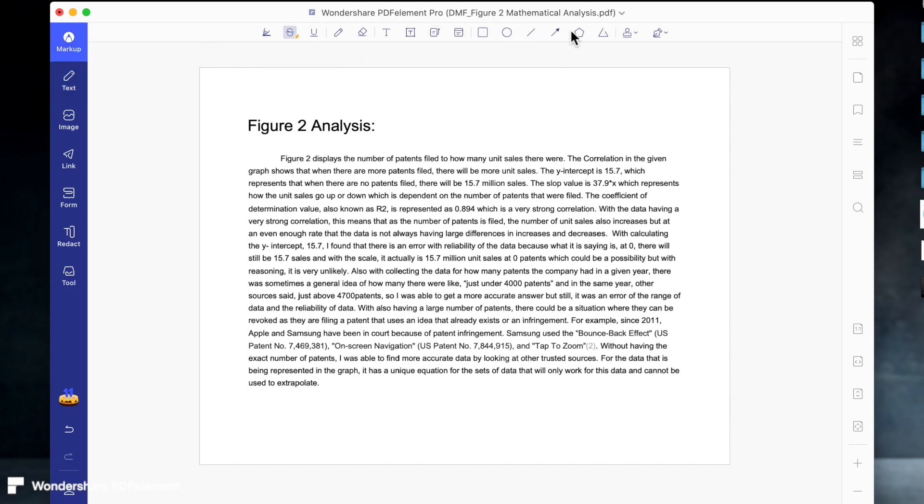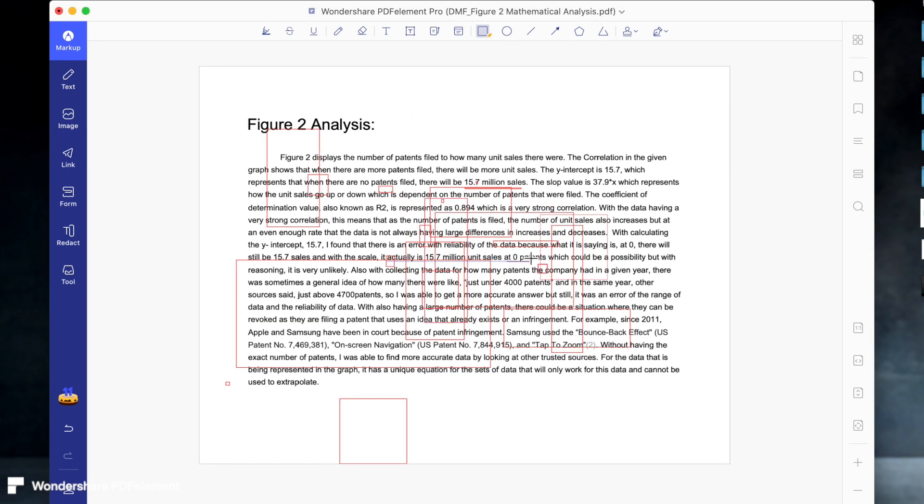If you go to markup, we can easily use different shapes and tools like arrows, circles, or squares, as I'm showing here. It's just for centering your attention to something, and there is no limit to the amount of shapes you can have.